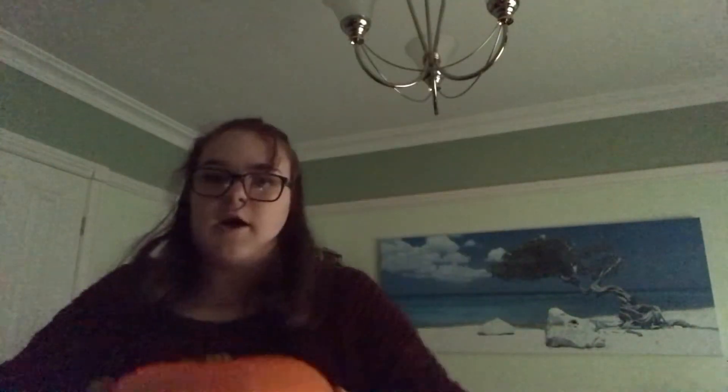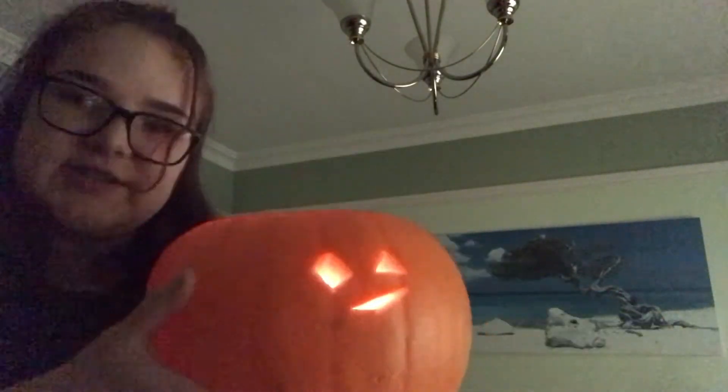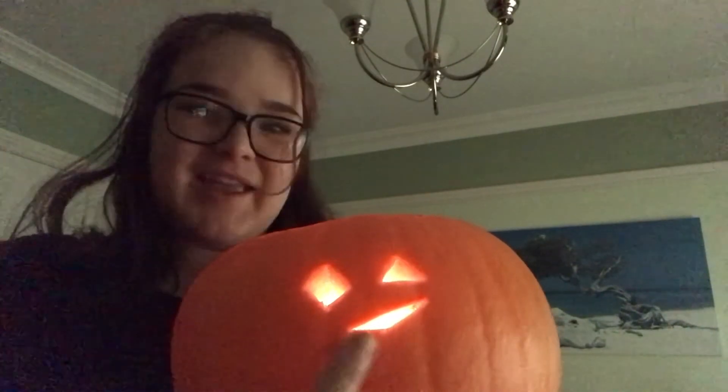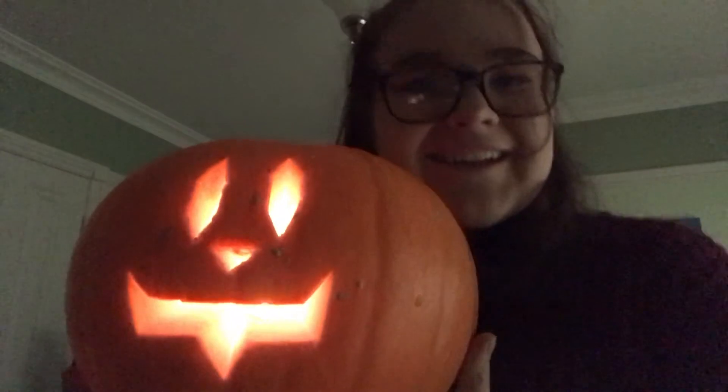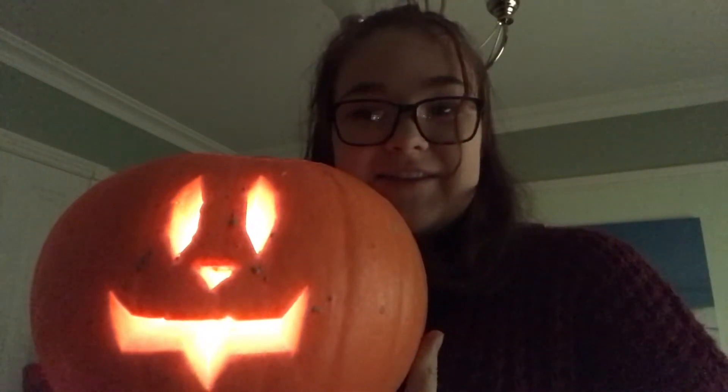After many hours of carving, I have finally created my work of art. As you can see, there are many intricate details — we've got the big eye, the small eye, because he's smirking, and the little mouth. Little goofy. Diamond eyes.